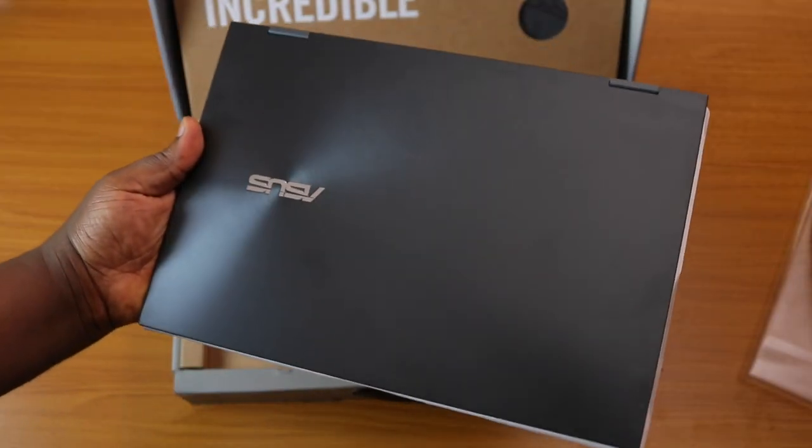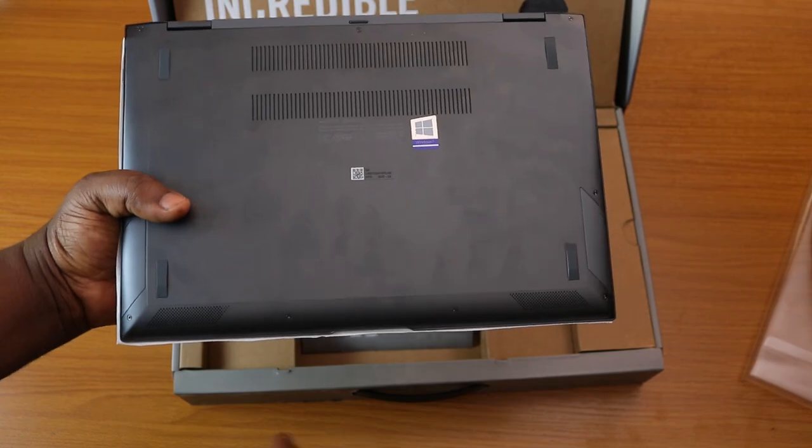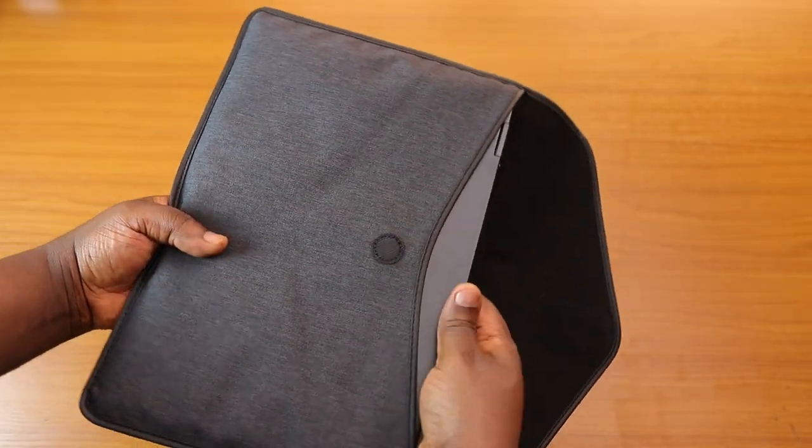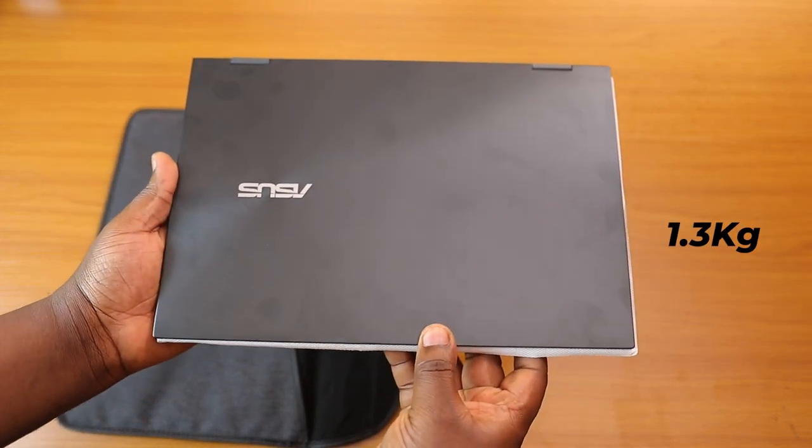The ZenBook Flip 13 is a gorgeous looking laptop and one of the first things I noticed immediately taking it out of the box is how solid-feeling yet fairly light this laptop is, coming in at 1.3 kg. It's one of the more comfortable laptops to carry around, as this won't give you any concerns with the weight.